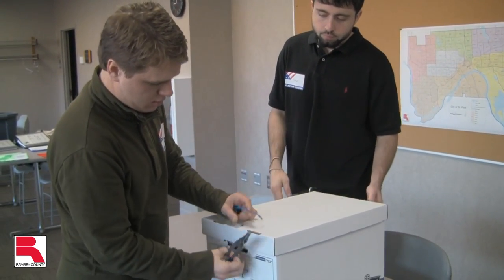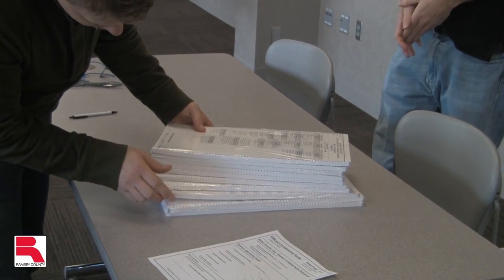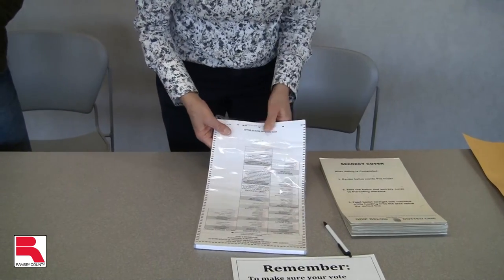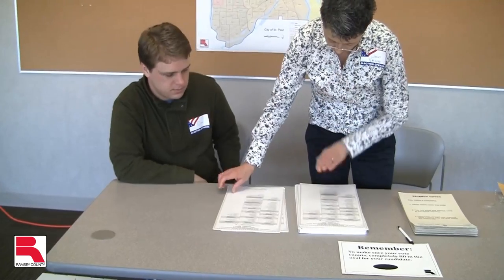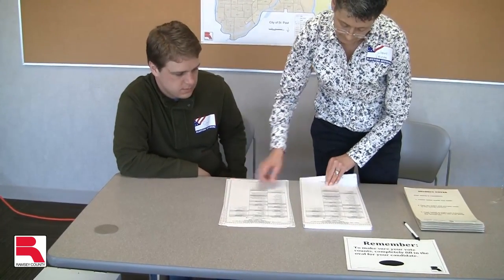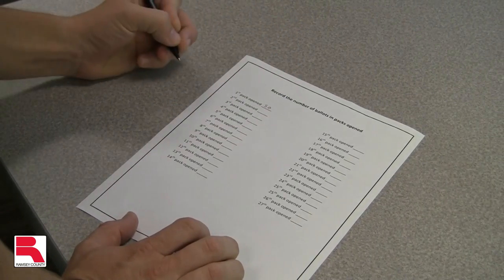As a reminder, ballots are delivered to the polling place in shrink-wrap packs of roughly 50 ballots. When you open a pack, two judges must count the ballots in the pack. If the number does not equal 50, count the ballots a second time to verify. Record the number of ballots in each pack on the back of the polling place ballot certification form.